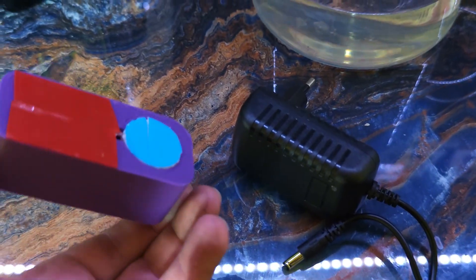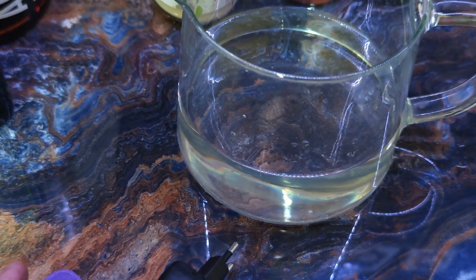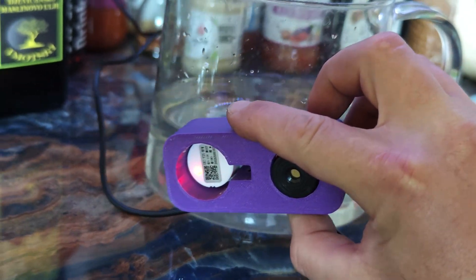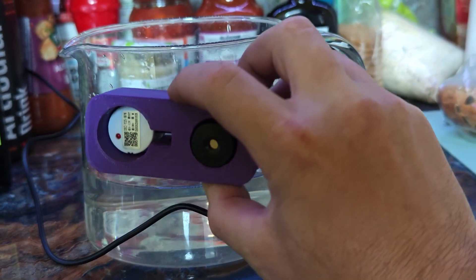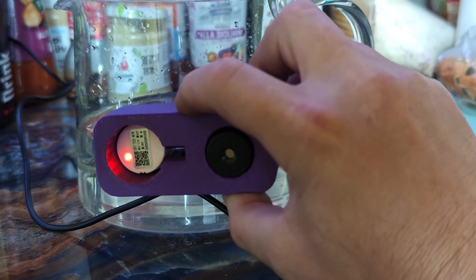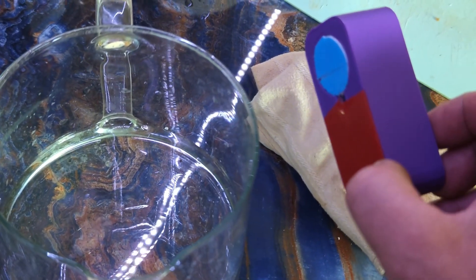I created a liquid level detector for non-metallic tanks. Check water level limit. If I fix this device on the surface of the tank, I have a water level alarm. It's an automatic liquid level alarm.